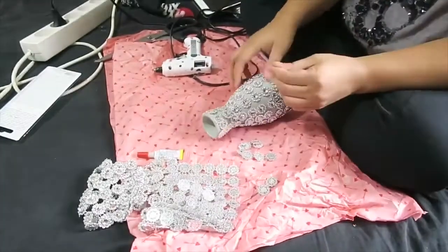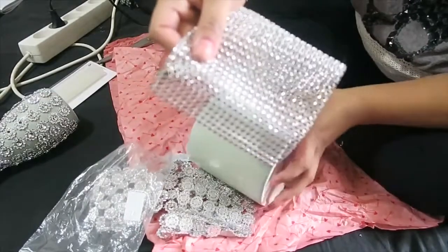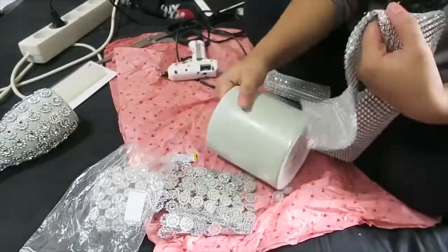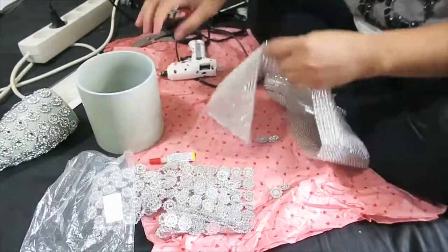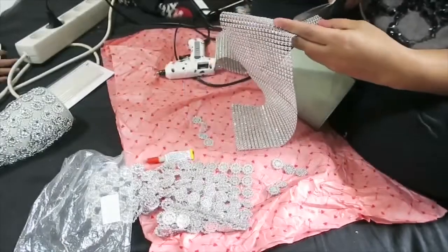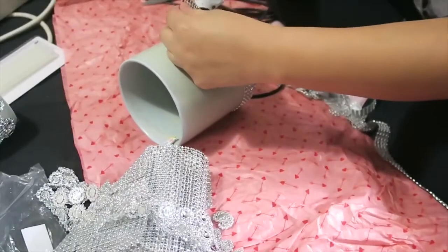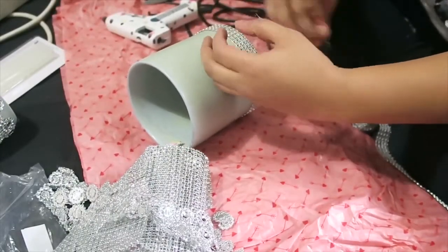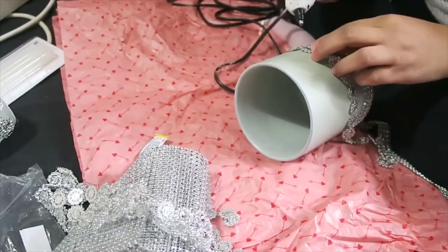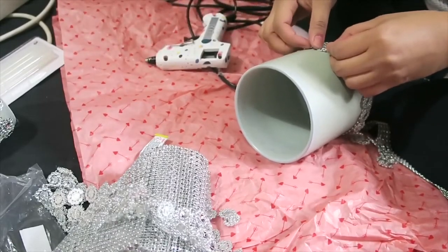So ngayon, gagawin natin yung isang vase natin. And this one naman is super, super easy lang. Kasi, as you can see, balance lang and same lang yung measurement ng ating vase — kung baga, para lang siyang cup. All you have to do is to apply this cloth bling. And I decided to cut it in alternate po siya — one strip. And then, yung ginamit natin sa isang vase, gagamitin ka rin siya dito. After ko i-apply yan, na-apply ko na naman yung isa. So, alternate siya guys, and I will tell you, this is gonna be so nice.